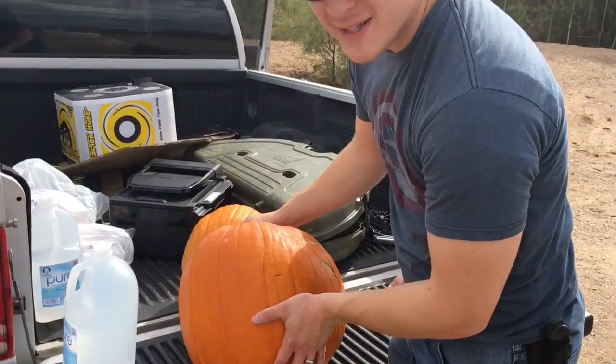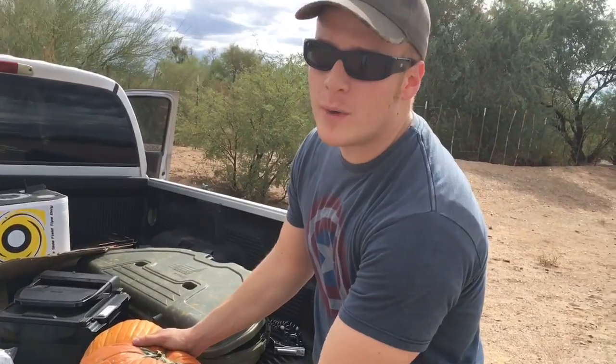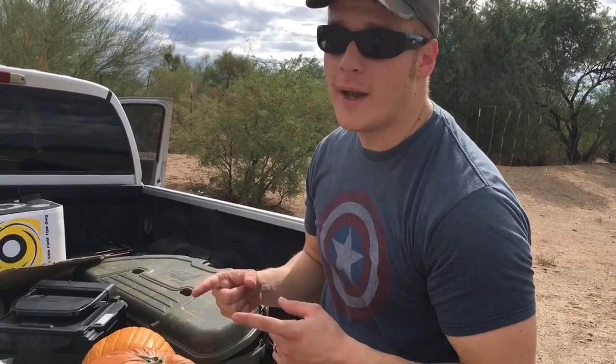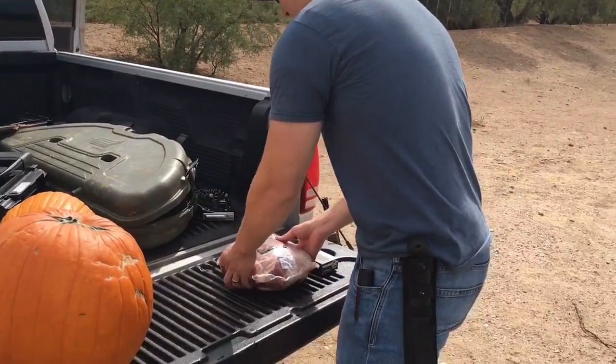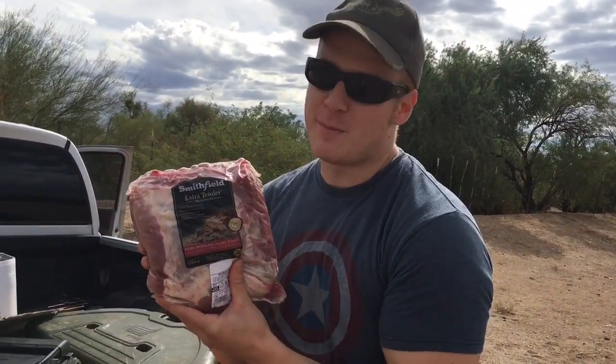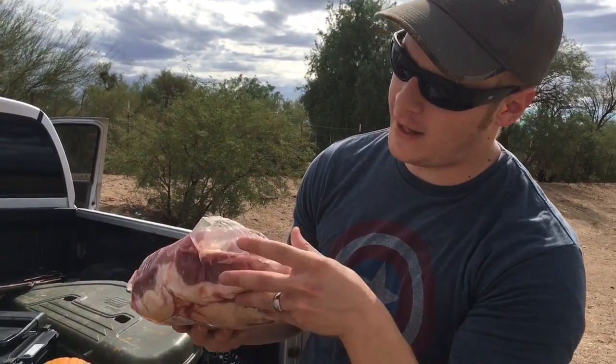We got some pumpkins. We're going to see how those go. They're hollow on the inside, so I'm not sure that we're going to see as much of a boom as we want. So I brought something else — fresh pork, extra tender. It's even got a bone in it to simulate hunting.